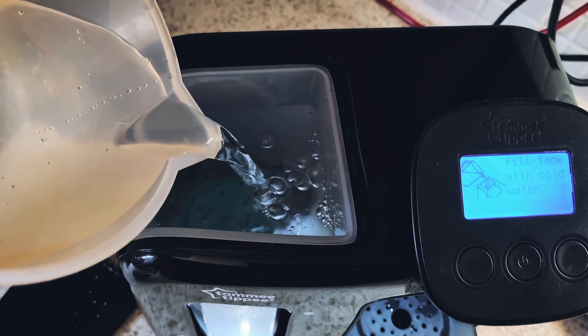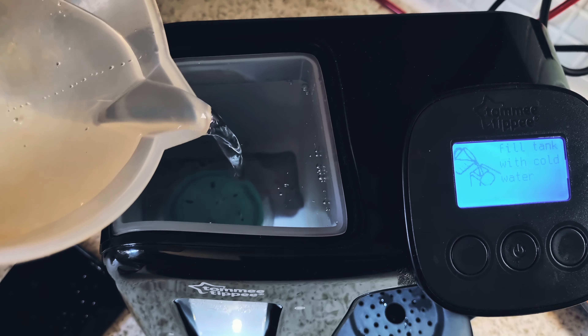Then place the new filter in your jug of water and let all the bubbles come out.